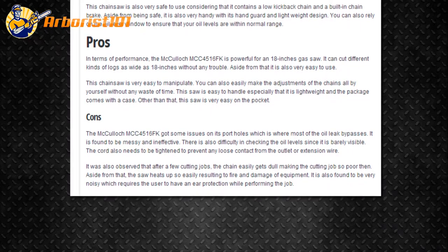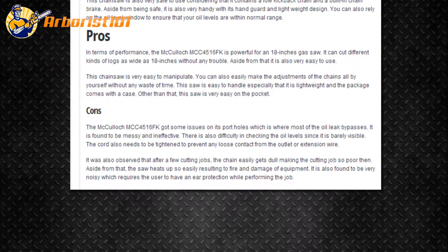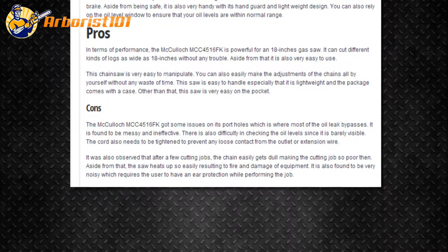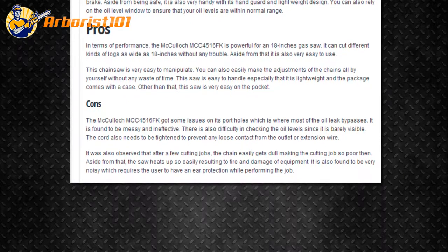Aside from that, the saw heats up so easily, resulting in fire and damage of equipment. It is also found to be very noisy, which requires the user to have ear protection while performing the job.